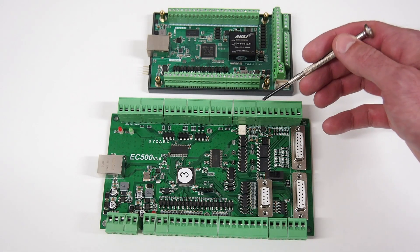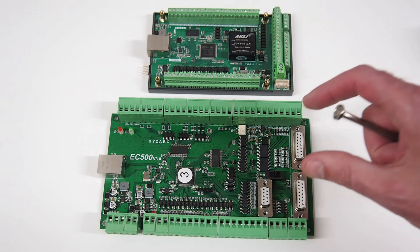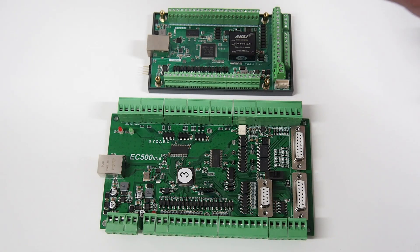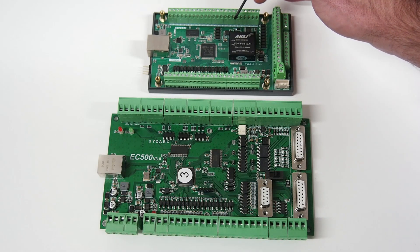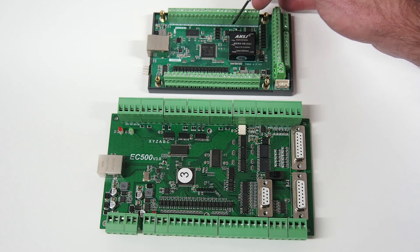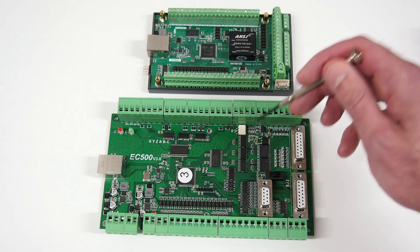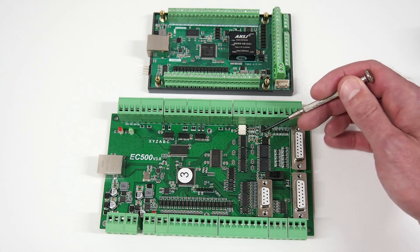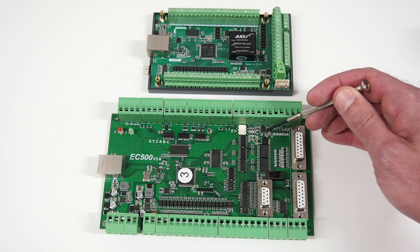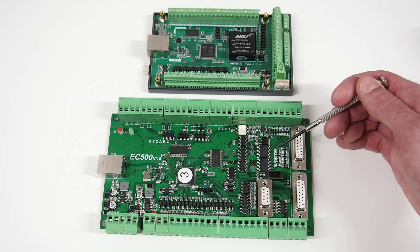Which brings me to another difference between the two boards. The YouTube viewer who put me onto this board sent a photo of his board, and his version of the EC500 is nearly exactly the same with respect to the zero-to-ten volt analog output using a PWM-to-analog chip — so hopefully he's using the software fine. This appears to be an earlier version of the EC500 from AliExpress, using an analog driver circuit with an op-amp to drive the zero to ten volts — not quite working yet in Remora firmware, but I'm sure we'll get it up and running.